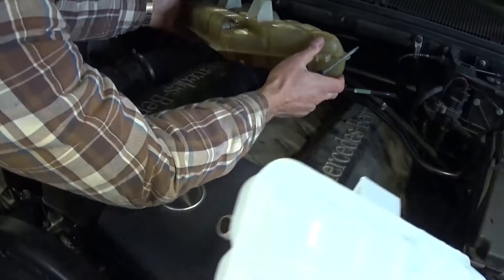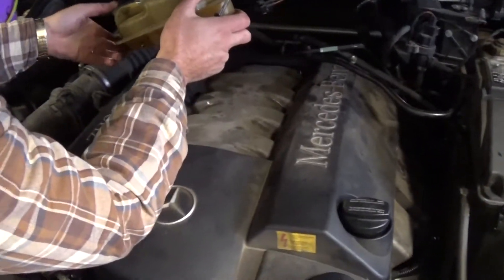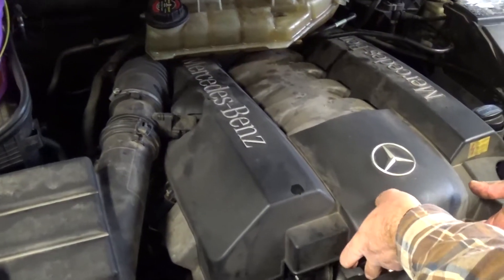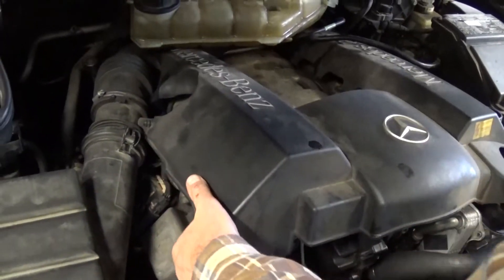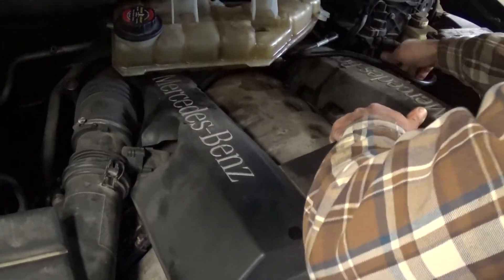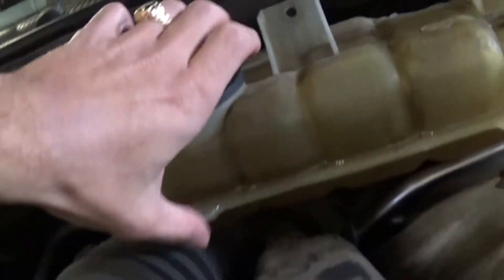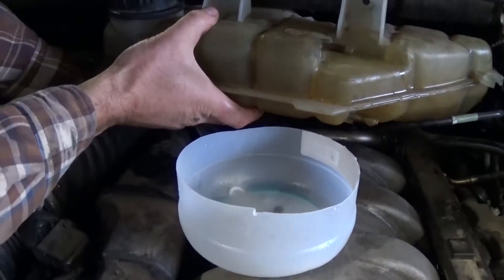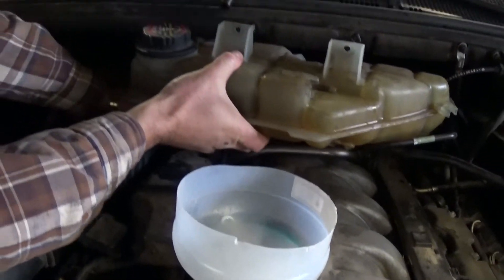All we have right now is one big hose. This is the new tank — on the bottom towards the passenger side. In order to reach the hose clamp and the hose, you need to remove the engine cover by just pulling it up. It has a few clamps holding it and one in the back. That gives you more room to reach the hose clamp as well.